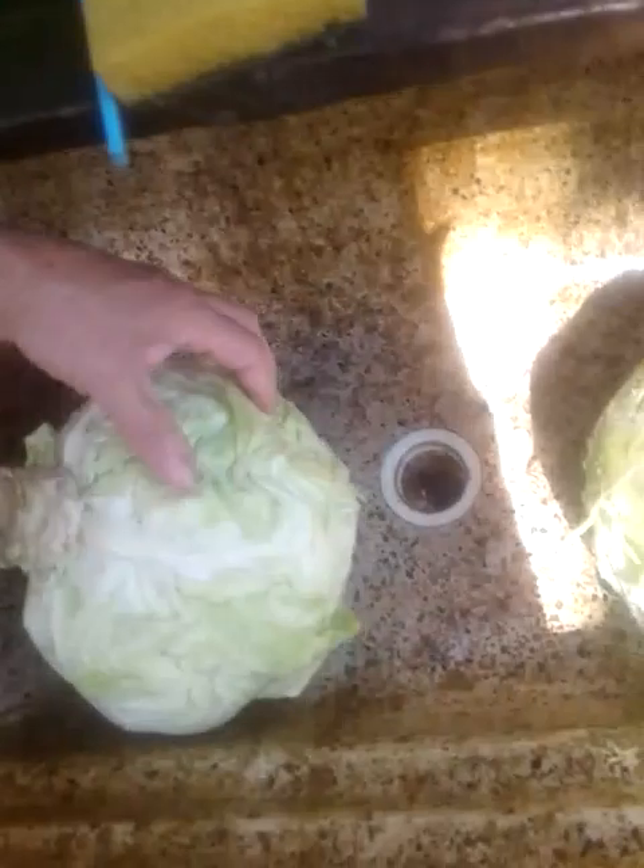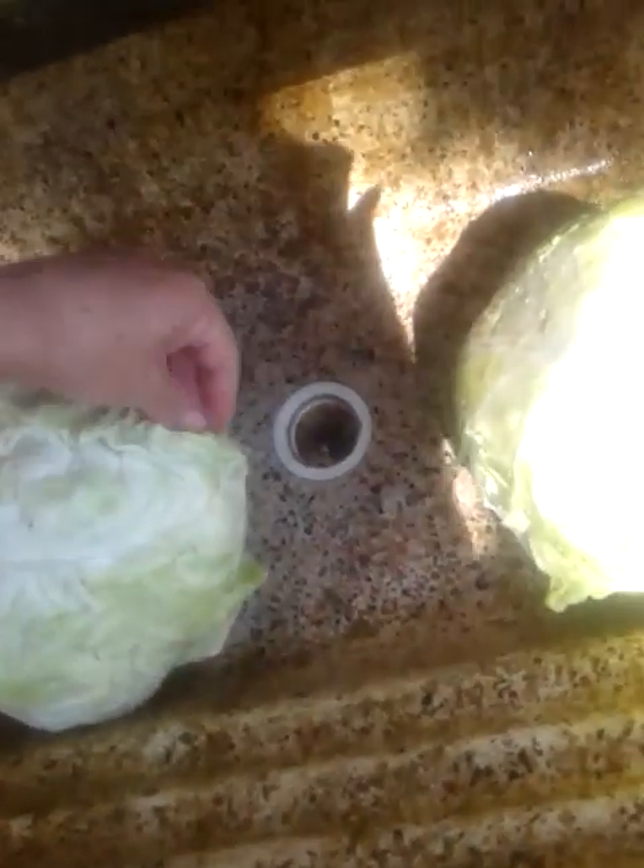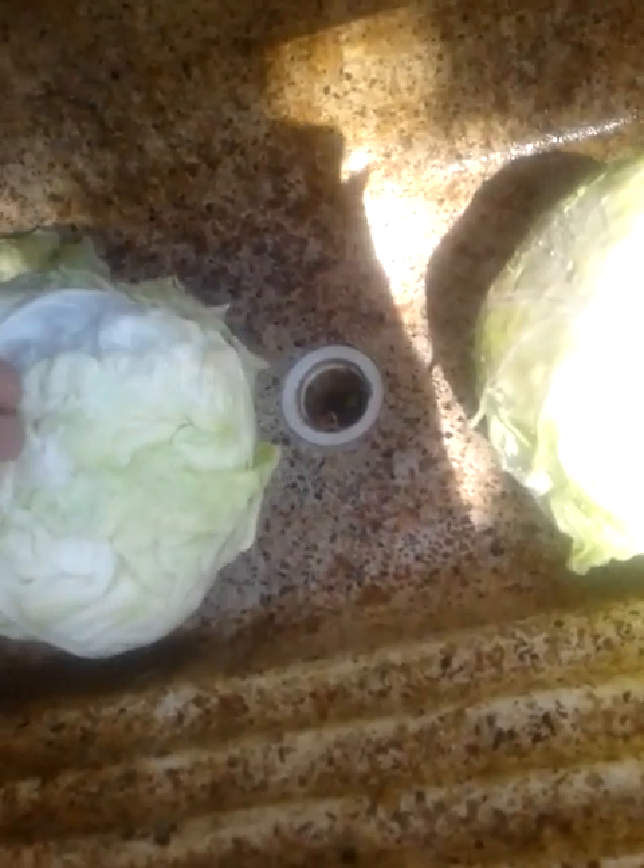I'm gonna take these and pull off these outer leaves — they're just garbage. Feed them to your cow or rabbit. Some people say you can smoke those, or even the heart of lettuce, and get a buzz off it. I would not want to, though. Stay away from that synthetic stuff.